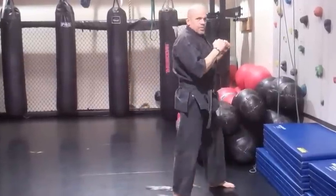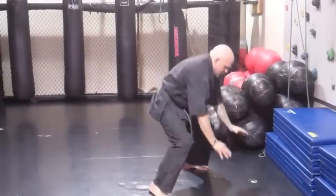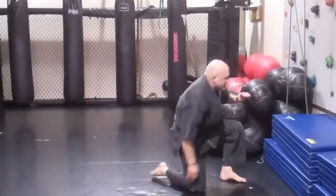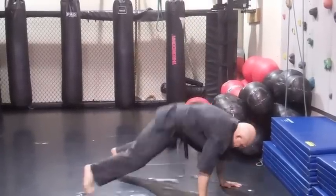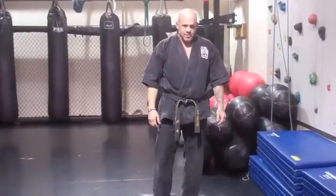So the movement will be: backdrop, four punches, burpee, box jump. Backdrop, four punches, burpee, box jump. That is the movement of the week. Workout Wednesday — glurpee.